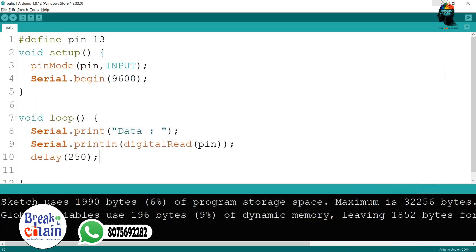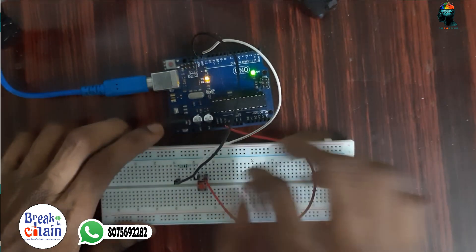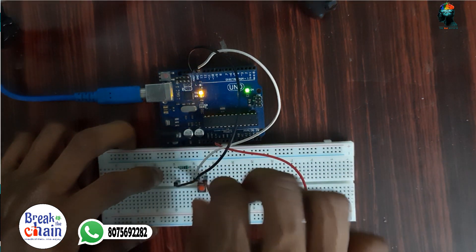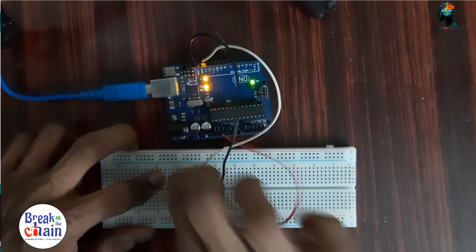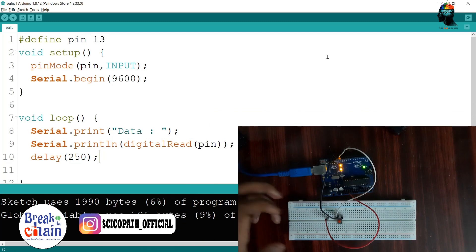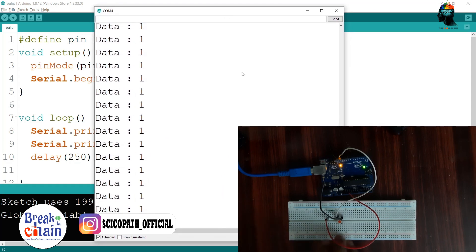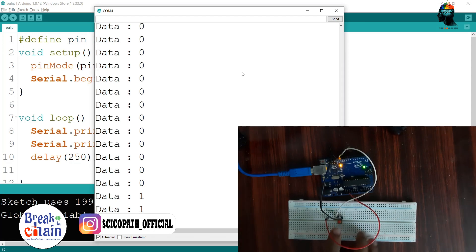This is the pull-down circuit. We have 5 volts. Now, we have a serial monitor. When we have a serial monitor, we have zero. This is the analog.